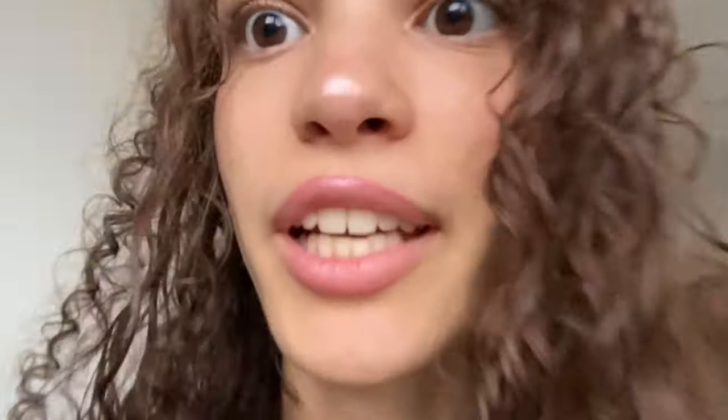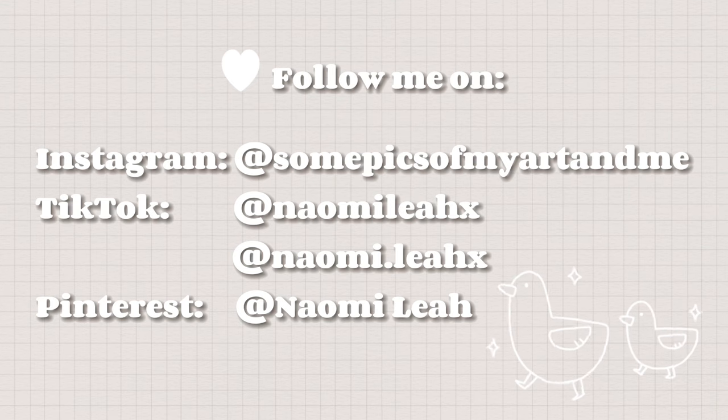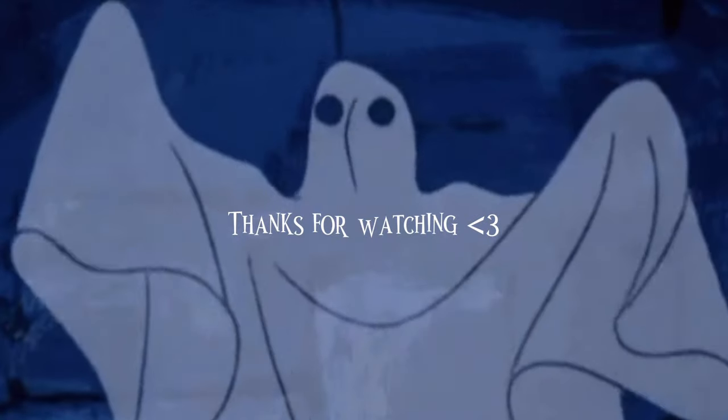Also — I'm not naked! I just realized it kind of looked like that, but I'm wearing a black top. You just didn't see it because of my hair. I'm not naked!